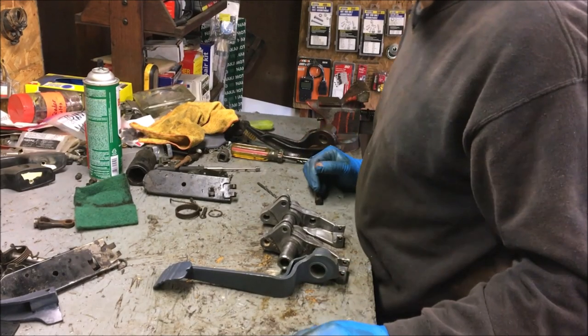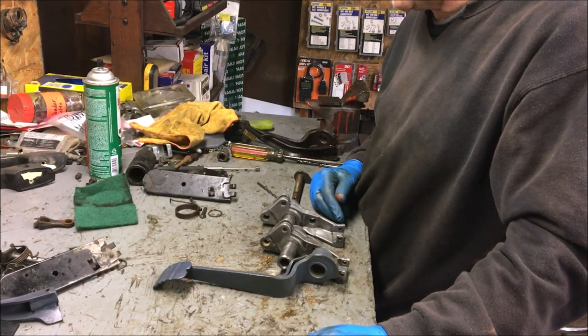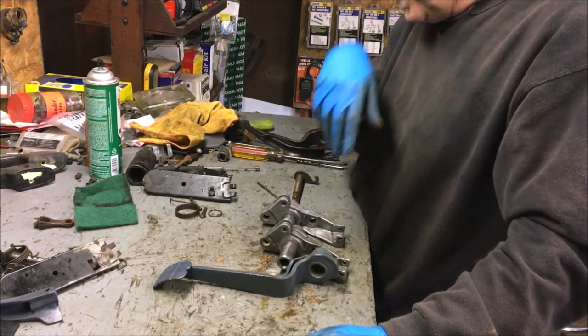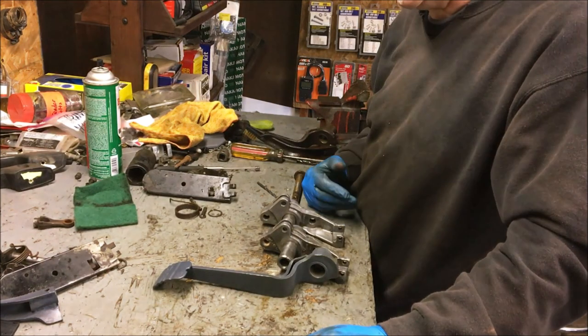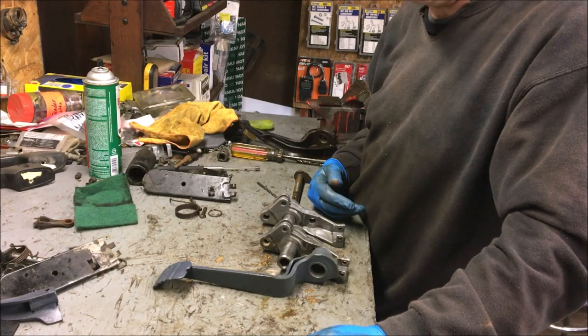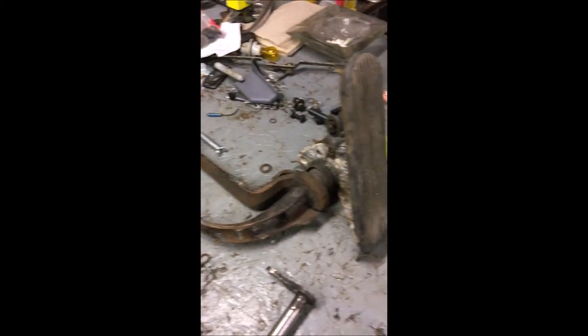Hello everybody. Alright, this is pedal assembly part two. I ended up with a lot of extra pedal assemblies that a friend dropped off. I only have pedal assemblies to work with now. Original German — even some in here. I like original German.